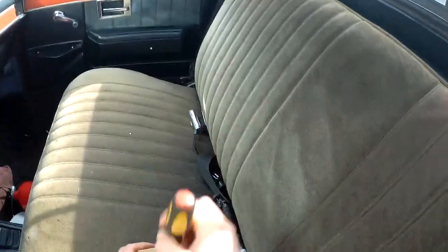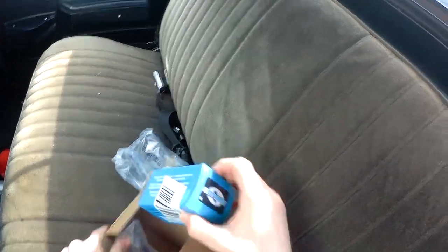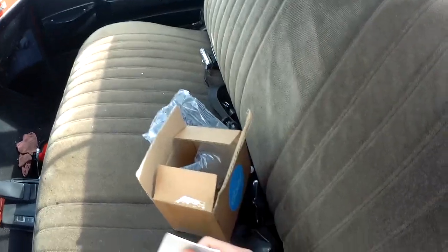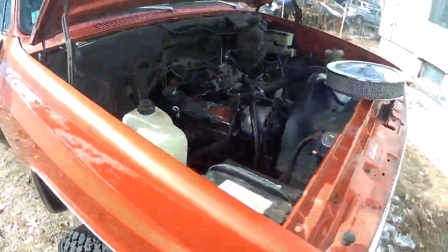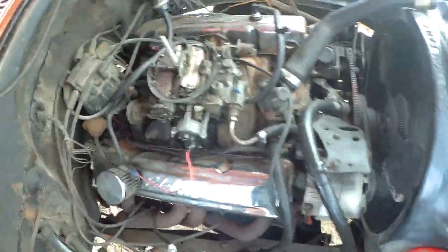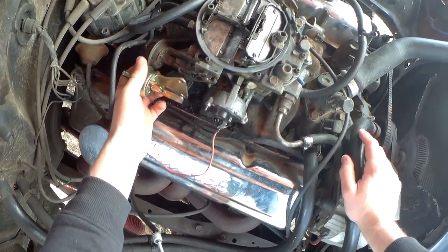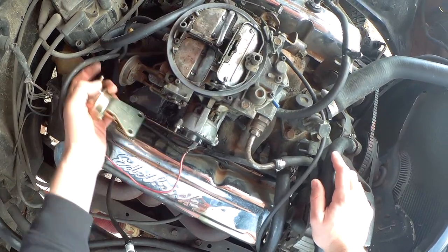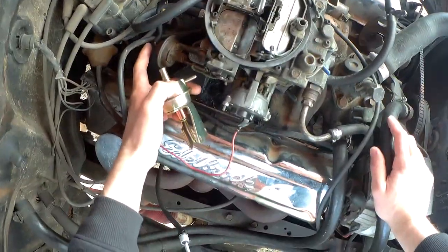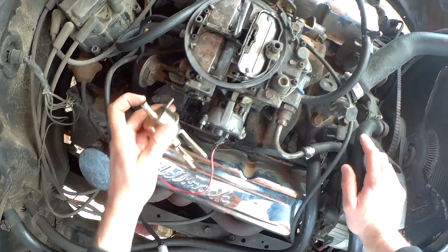So I bought a new one off eBay — about thirty dollars — not bad considering I've seen it for seventy dollars elsewhere. The carb is a Rochester Quadrajet, four barrel, by the way. Mine is slightly different — it doesn't have this little nipple — but I think it mounts all the same.